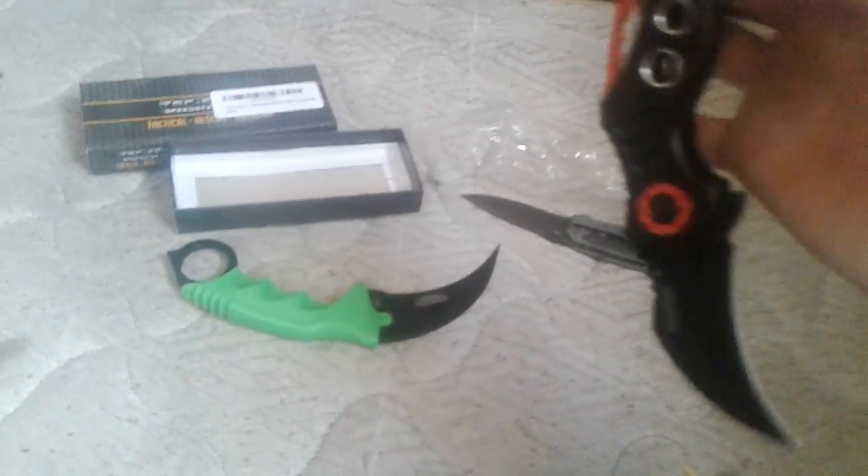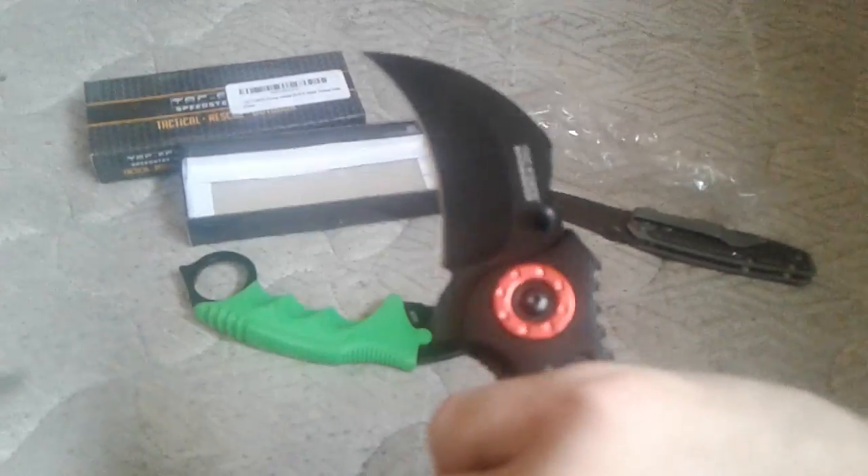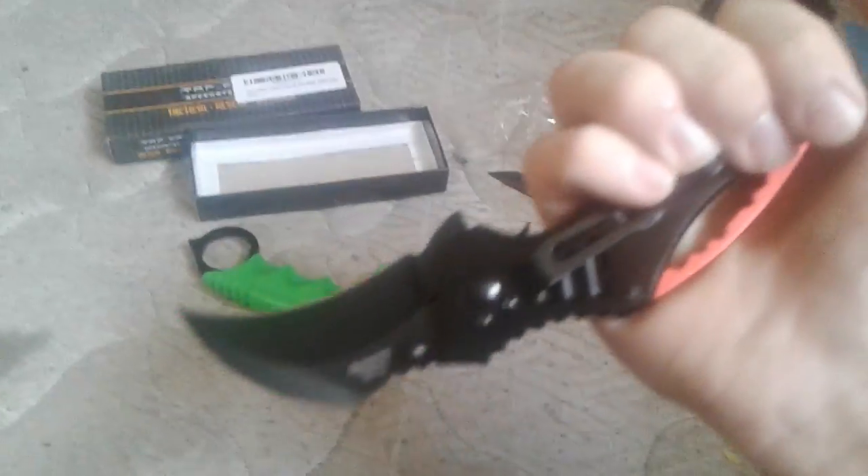This one feels better in my hand because it's a traditional-style Karambit — well, not traditional. Traditional would be really old and wooden. This one has an alright feel. It's kind of bulky, but that's actually not that bad of a thing to have with a knife. Like, I have a Bowie knife, and that's big and bulky too.